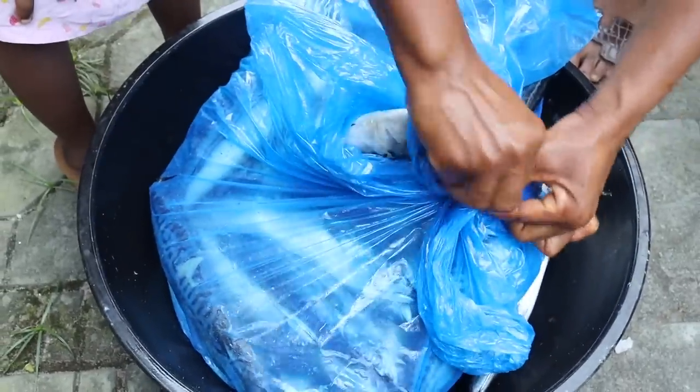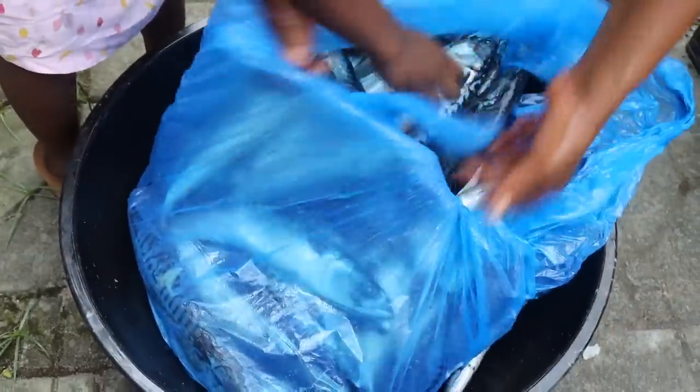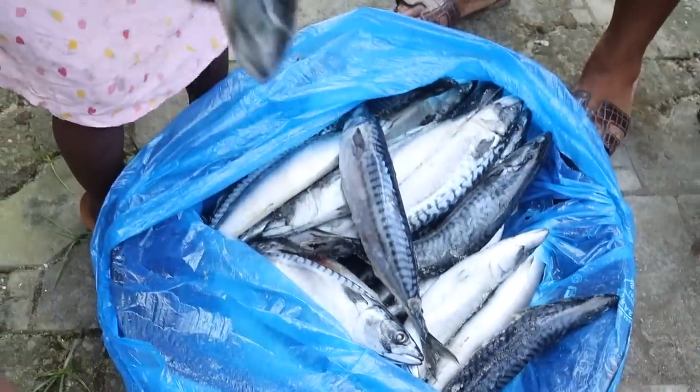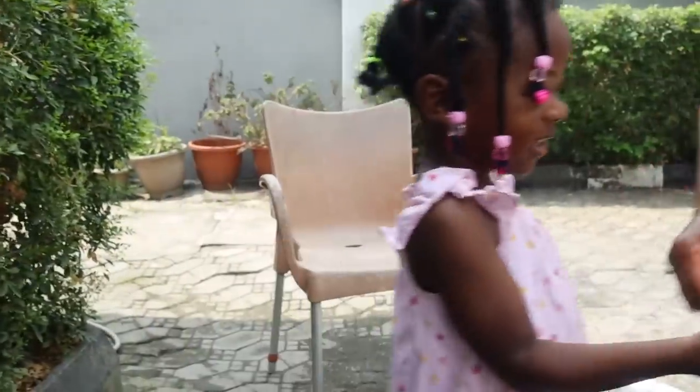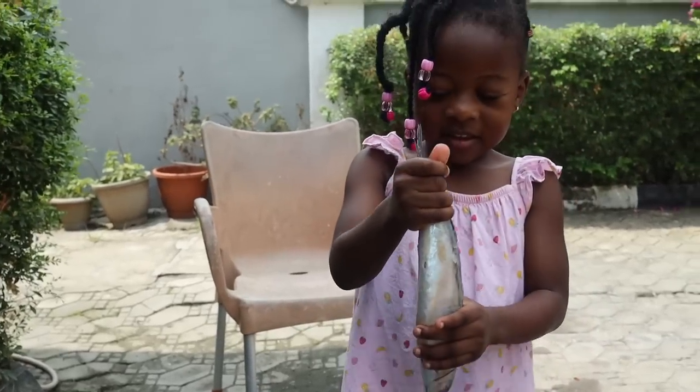I love mackerel fish — it is so tasty. I use it especially for moi moi. I use it to make a sauce. I use it in coconut rice. I use it in some soups — oh gosh, in okra soup and ogbono soup.